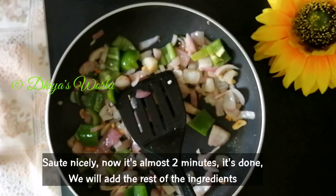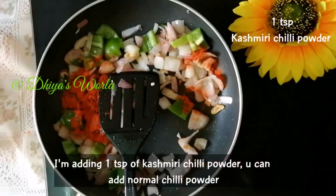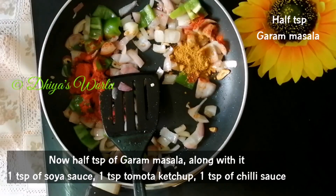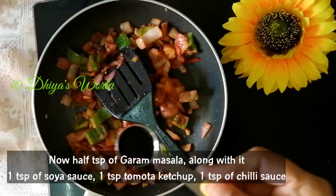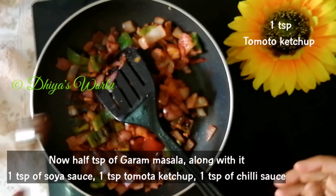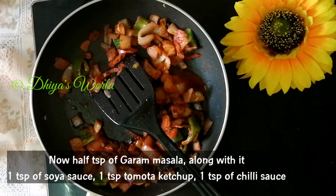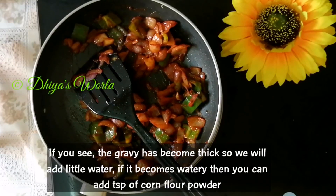We will add the sauce and the ingredients. I will add 1 teaspoon of Kashmiri spice to enhance the color. I will add 1 teaspoon of garam masala. We will add 1 teaspoon of soya sauce, 1 teaspoon of tomato ketchup, and 1 teaspoon of chili sauce. We will mix it all together.